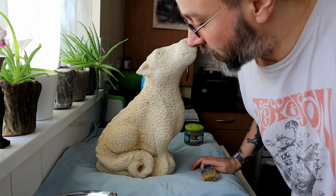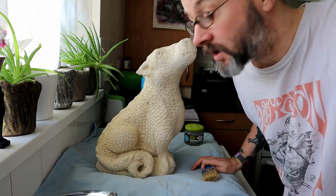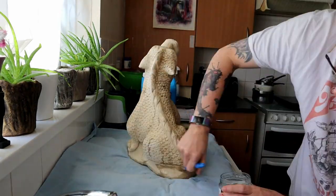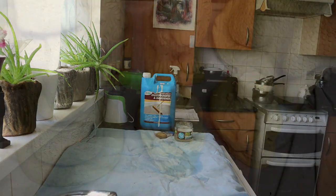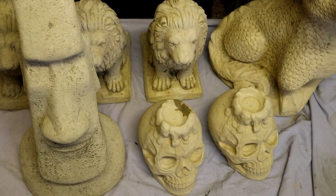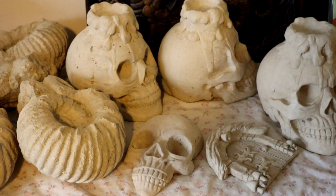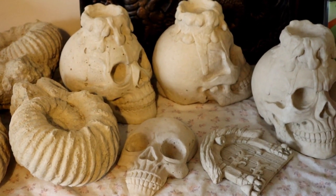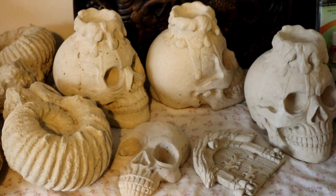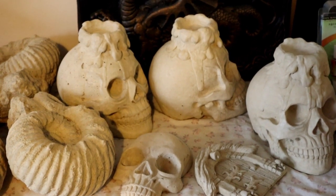Here we are the next day and we're going to put the second and final coat on for this batch of concrete ornaments, so here goes. There we are, second coat applied. We'll come back tomorrow and check on all the ornaments and see what's happened, and maybe test a bit of paint on the concrete items as well.